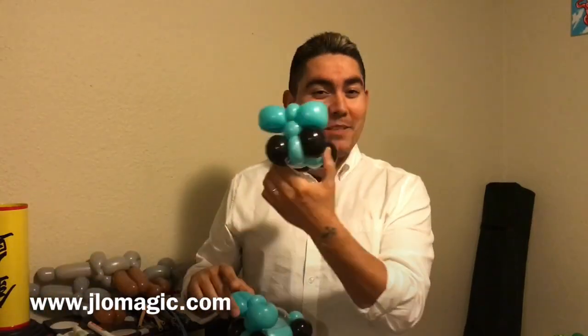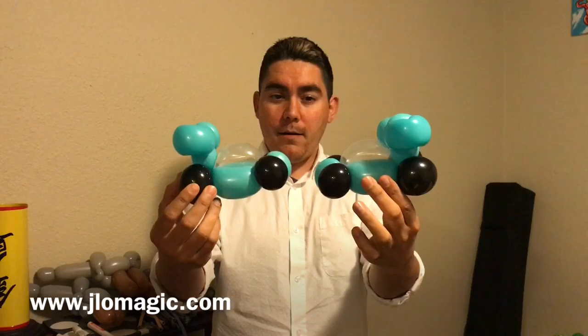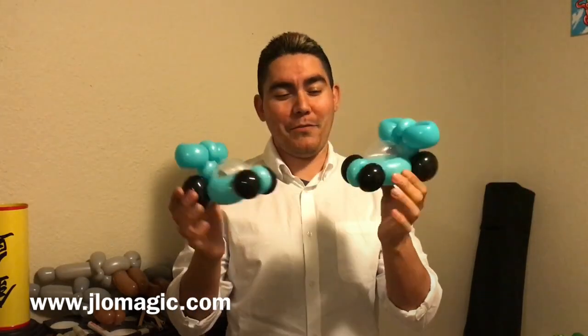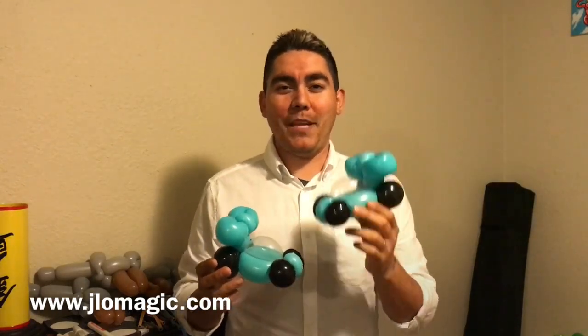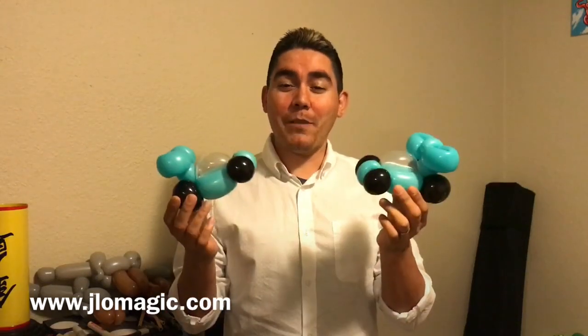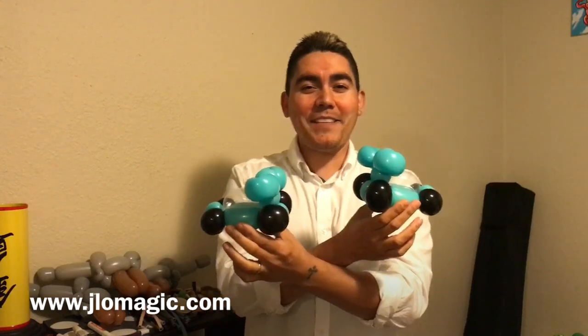It got a little fidgety there at the end — one side was coming down a little lower than I wanted. Anyway, there they are! Hopefully you enjoy these. You can see it's not very hard to do. I did skip real time this time, but you can tell this one's pretty fast once you've got all the balloons ready. If you haven't subscribed to the channel, maybe now is a good time. Give it a thumbs up if you liked it. Comment below if you find this useful — there's so much inspiration for this because there are so many race cars out there. Until next time, happy twisting!